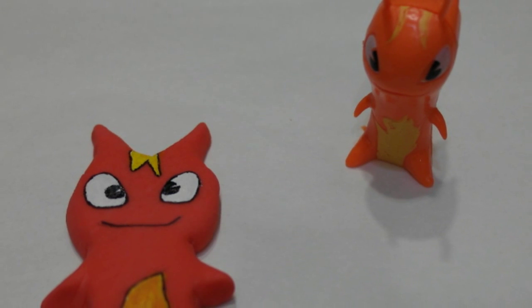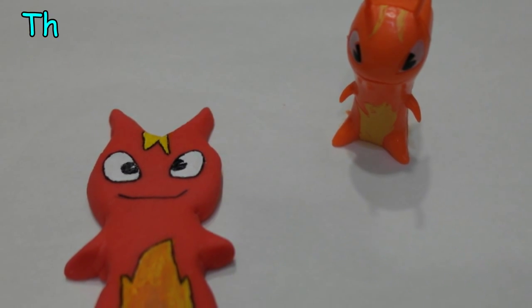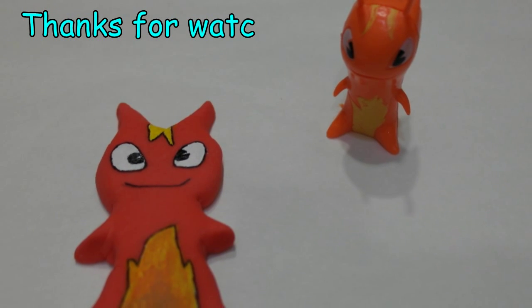This recipe for air-dry clay worked pretty well for this purpose, but I think it could be improved. I'm going to be looking at a few other recipes in the future, so please stay tuned.